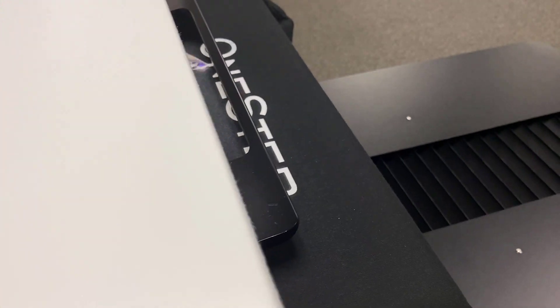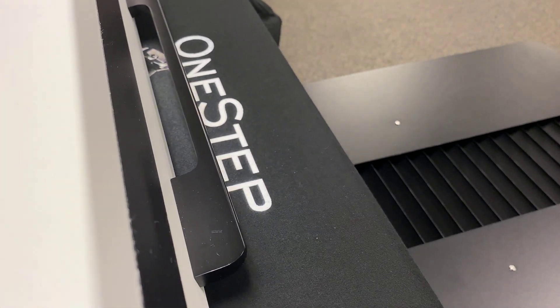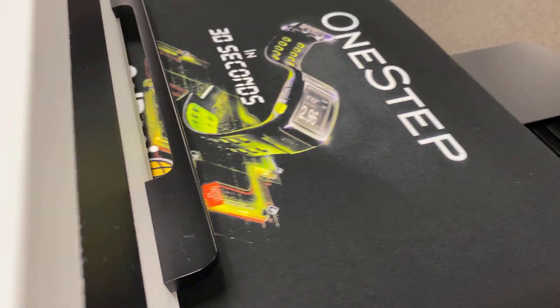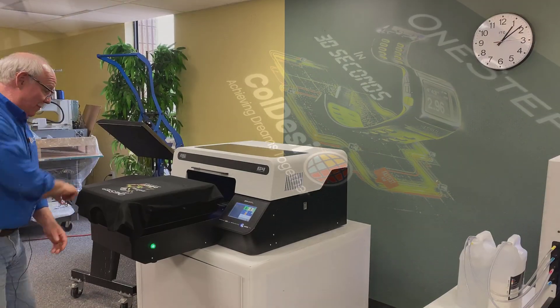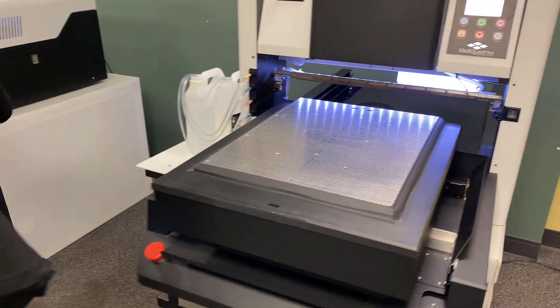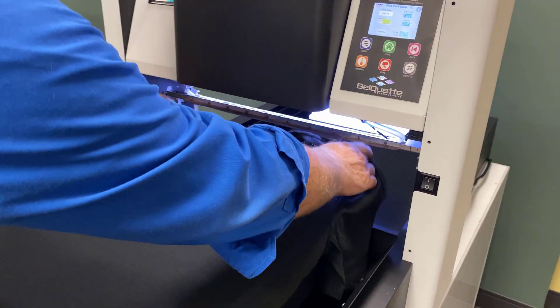Meanwhile, right now, if I was doing production I would actually be over pre-treating my next shirt. Done printing here — let's go ahead and take it up. I'm going to take it over and lay it down onto the press right there.